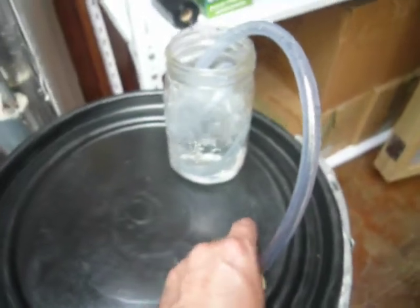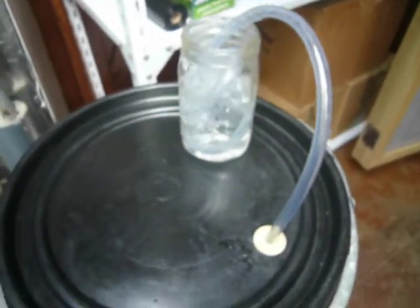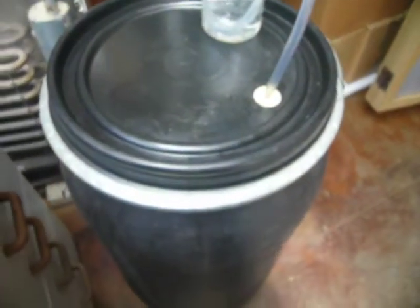The nice thing is that every time there's gas coming out of that, it's reciprocal for the alcohol being created in that barrel.